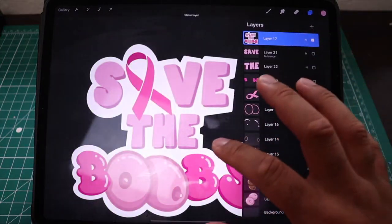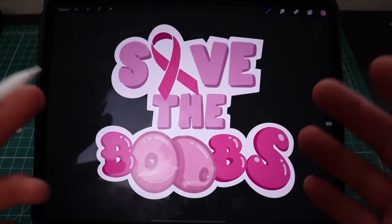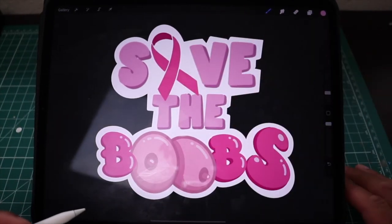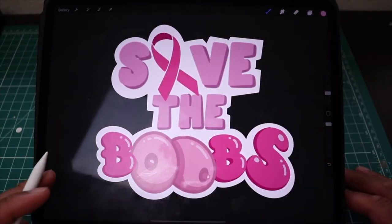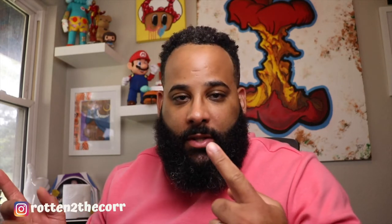Alright guys, this is the final design after doing some tweaking to it. I think it turned out super dope. As you can see, I changed the A in 'save' to the breast cancer awareness ribbon, and the O's in 'boobs' to some boobs. The design turned out perfect. So now we're going to take the design from Procreate and move it over to Sticker Mule, which is my favorite sticker company. They're a little expensive, but you pay for what you get.